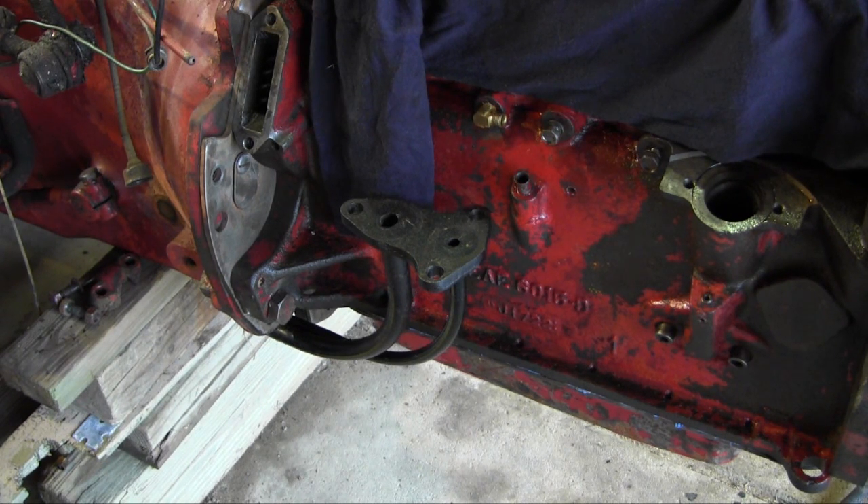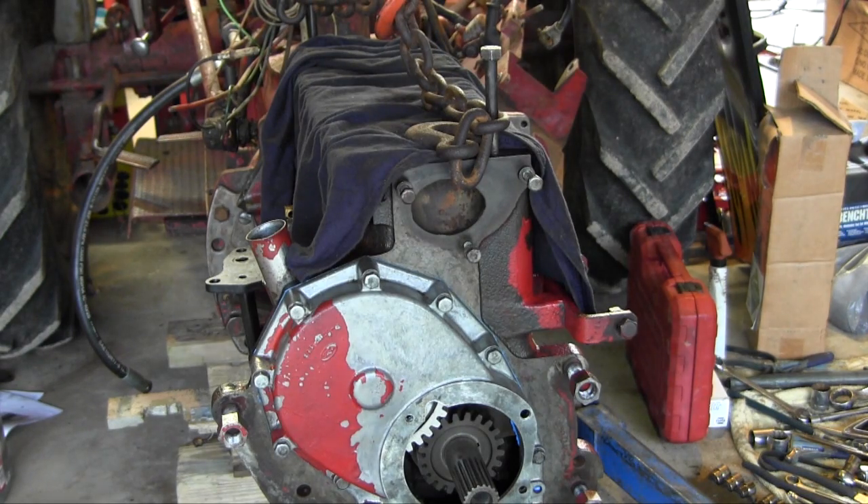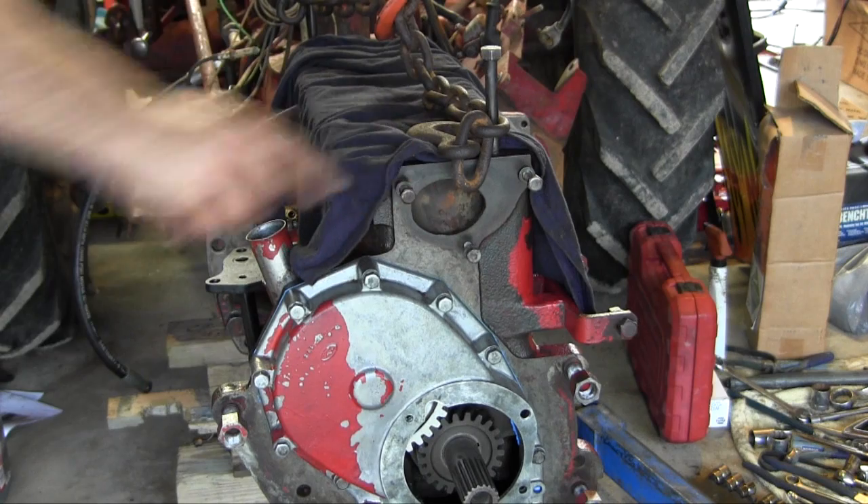So anyways, getting those tightened up. I don't have any other side to do yet, so getting there guys — work on the front of the engine next. Alright, there we go. Engine is now hanging off the tractor, nice and solid.